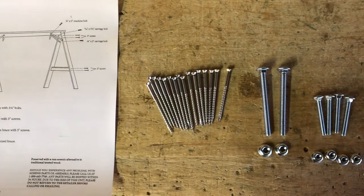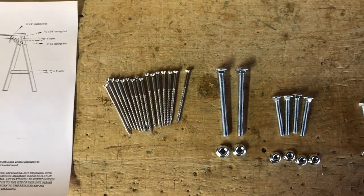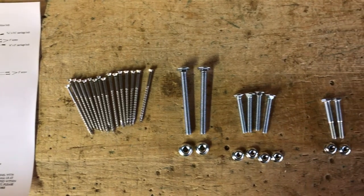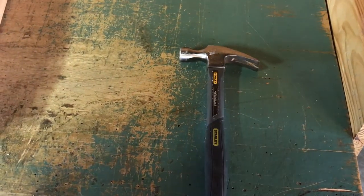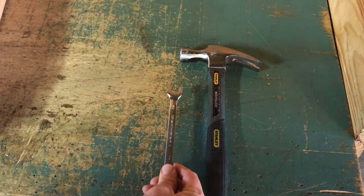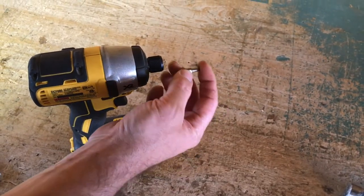The fasteners include sixteen three-inch screws, two three-and-a-half-inch carriage bolts, four two-inch carriage bolts, and two two-inch hex bolts. Also included is a screwdriver bit for your drill. You will also need a hammer, a box wrench, and a drill or impact driver for the supplied screwdriver bit.